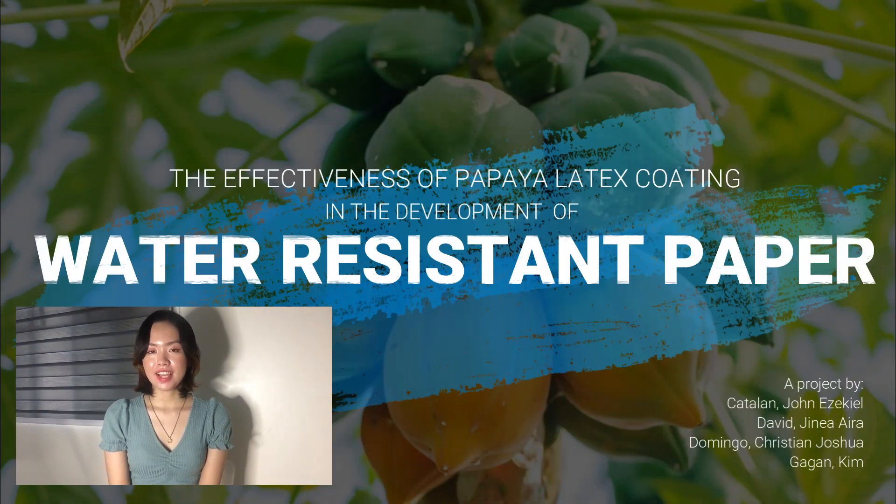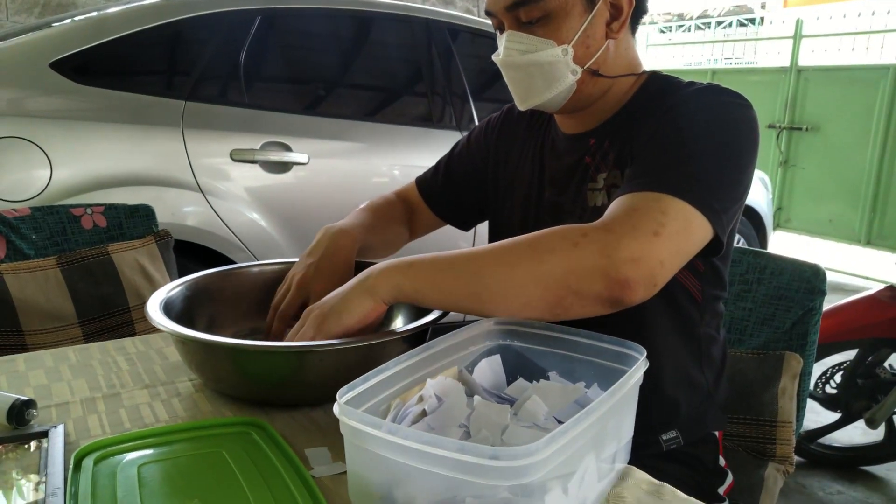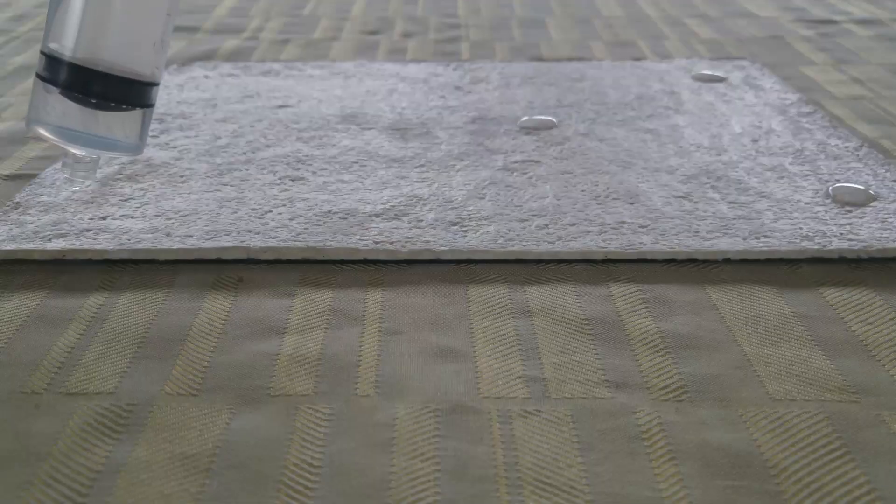This project is entitled, The Effectiveness of Papaya Latex Coating in the Development of Water-Resistant Paper. The general objective of this project is to produce a water-resistant paper using papaya latex as coating. The specific objective is to assess the effectiveness of the papaya latex by testing the water-resistant property of the produced paper using water drop tests.